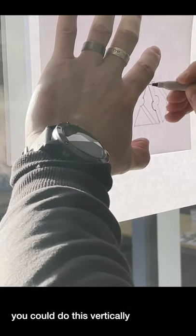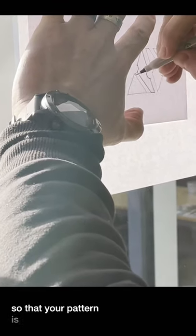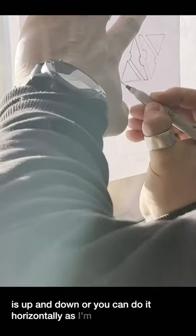You could do this vertically so that your pattern is up and down, or you can do it horizontally as I'm doing it here.